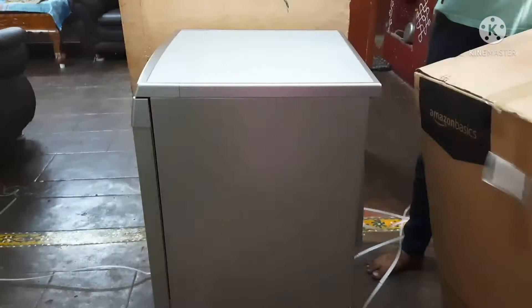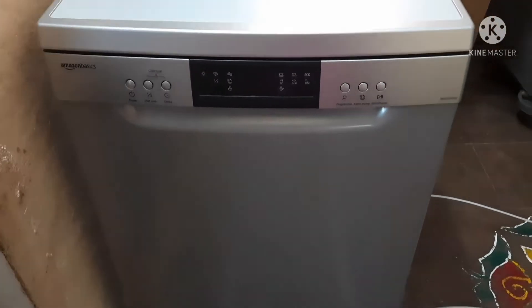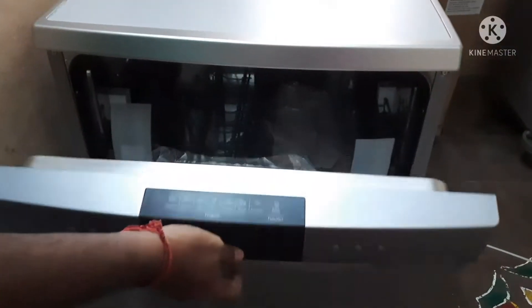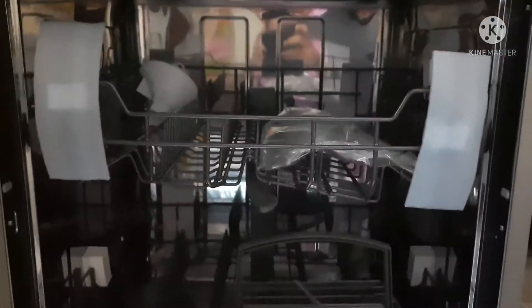Without any damages. This is the front panel. This is the side view. After opening the door, we can see all the compartments inside the dishwasher.